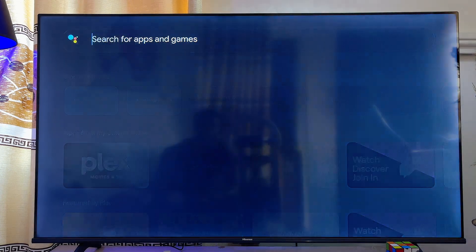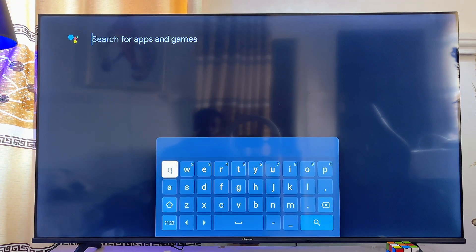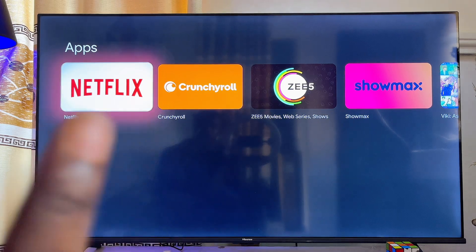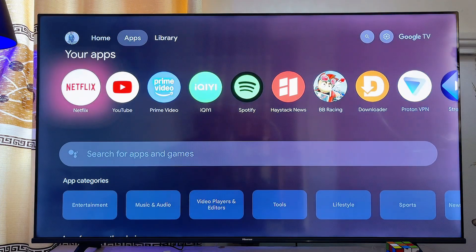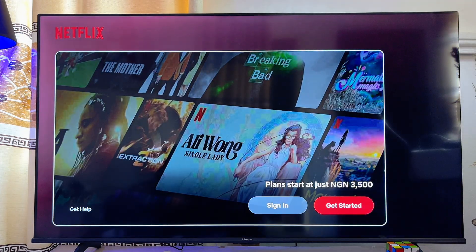Then you want to go ahead and search for Netflix using the virtual keyboard over here. Just go ahead and search for Netflix, and from here you want to make sure that you download and install the Netflix app into your Chromecast with Google TV. I already have it on my Chromecast with Google TV, so just go ahead and open it up directly from here.